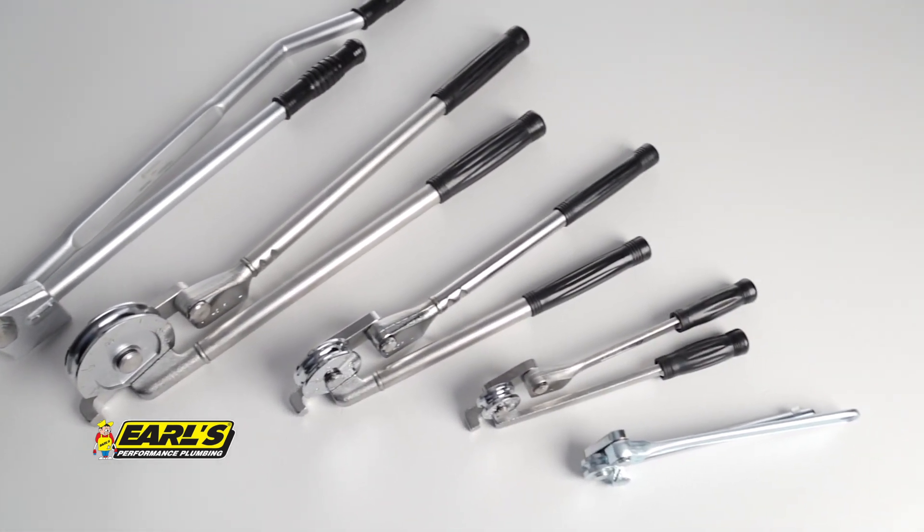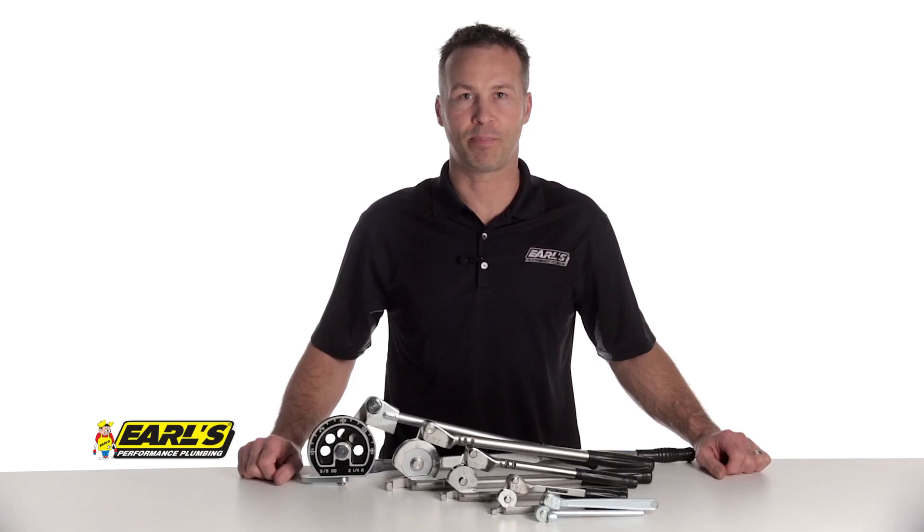Trust the professionals at Earl's when it comes to your high quality tubing and plumbing tool needs. Thanks for watching. For more information on Earl's tubing benders and other fine plumbing products, visit our website at earls.com.